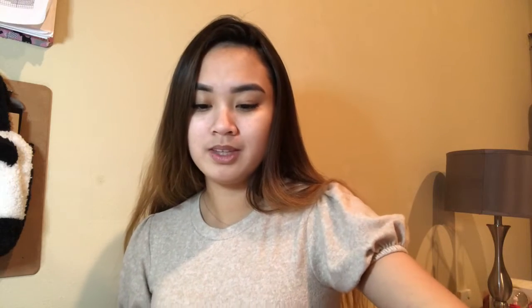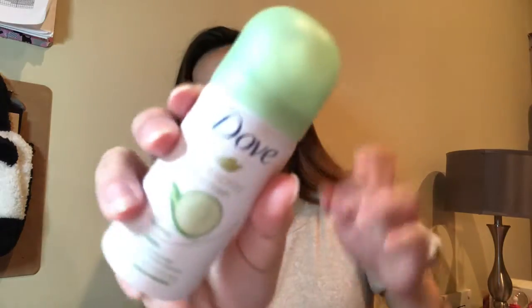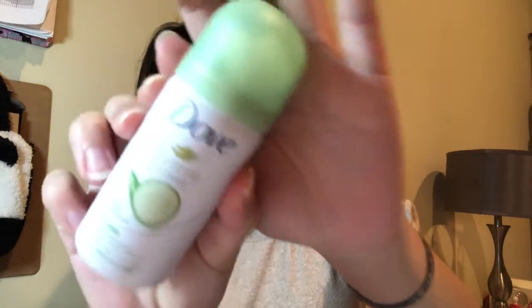It's not as fun when they keep repeating stuff, but I think it's still great value for money. Next is a Dove Go Fresh dry spray. Dove is a pretty good brand, so I'm excited. I accidentally took out the top when opening it — it's just your normal dry shampoo, Cool Essentials cucumber scent. I'm excited to use that.